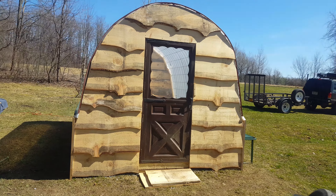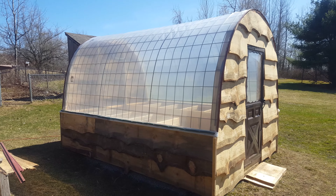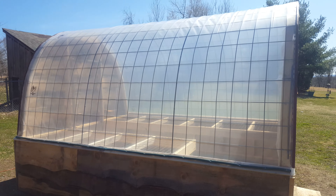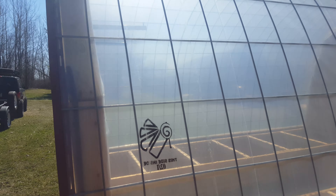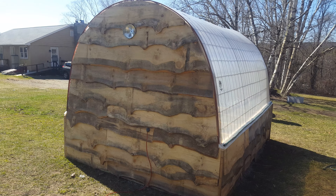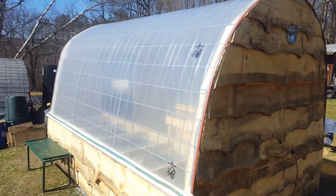We've got a 9 by 12 hoop house built with rough cut lumber, 16 foot by 50 inch cattle panels — three of them — two foot sidewalls, and 6 mil UV greenhouse plastic. There's an exhaust fan up here, and I put a cover over that with a louver so it doesn't leak air when it's cold. That cover is on the way from Amazon.